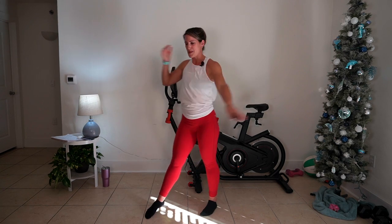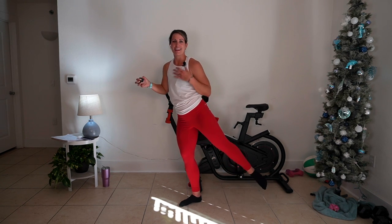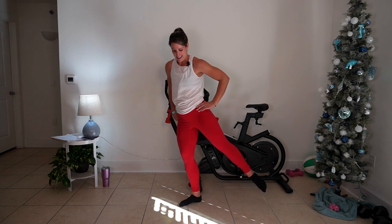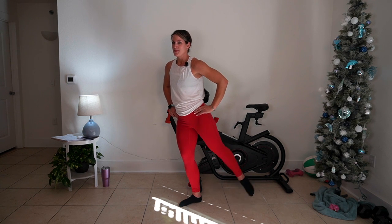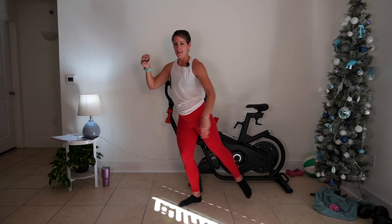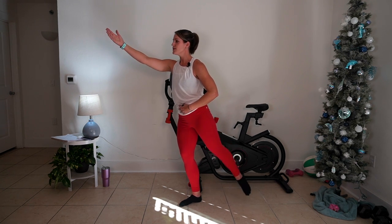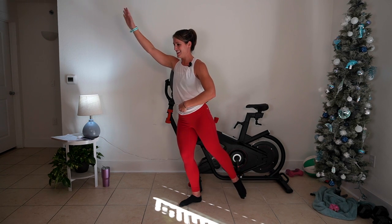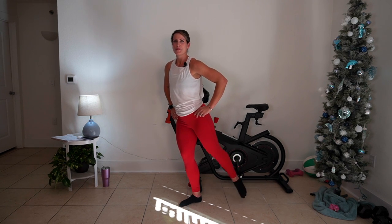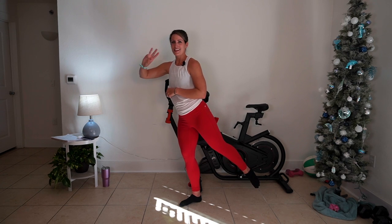We're going to take our arabesque on the other side — right side, soft bend, pull it out. We're doing good, we're breathing, we're working. This is what I mean by that endless creativity. This is what I love right here. If you're really digging this, go ahead and punch that like right now. Stay strong. Find that inner dancer. Hold it out — three, two, and one.